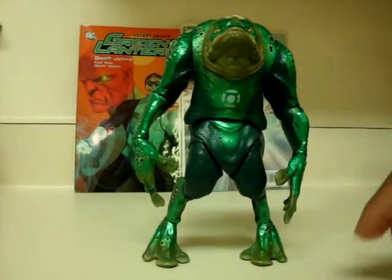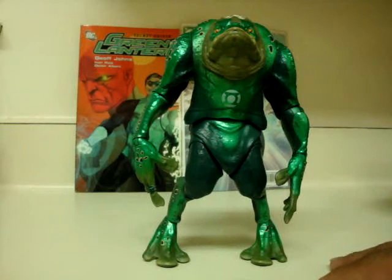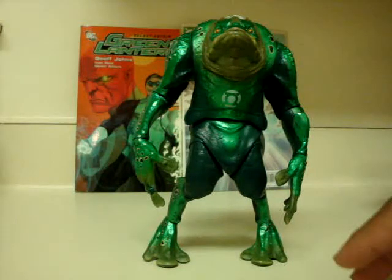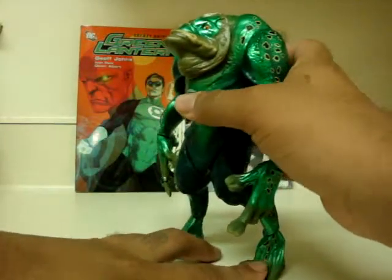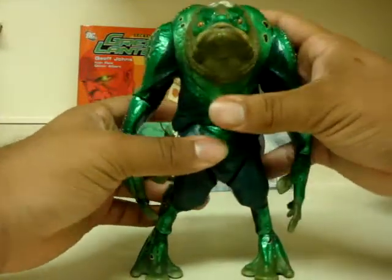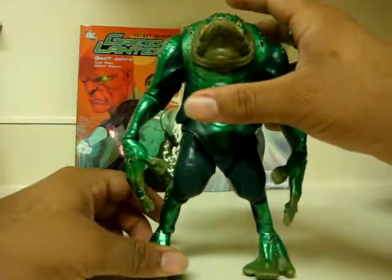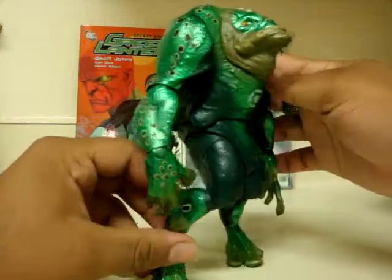Honestly, great figure. If you still have a chance to get him on Matty Collector, I highly recommend getting him. Or if not, on eBay — though once it hits eBay, prices are going up $10, $20, $30. So get him as soon as possible if you're a Green Lantern fan. Highly recommend this figure; it's just incredible looking. Very intimidating and menacing, even though he is a Green Lantern. All time, Green Man will have to be my favorite Movie Master figure. It is just sick looking, honestly.